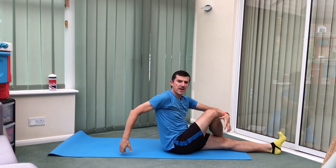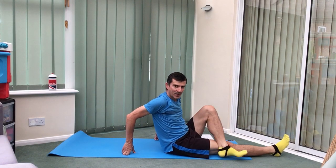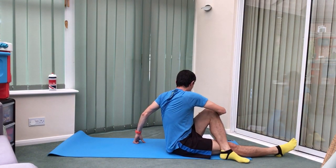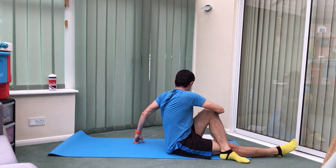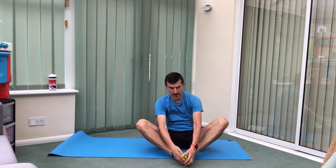Bring one foot across the opposite knee, turn to the side. That's it, change legs, turning the other way. Relax that down, bring your feet together, bringing them in, knees drop out. Just let them drop out, or use your elbows if you want to take them slightly further.